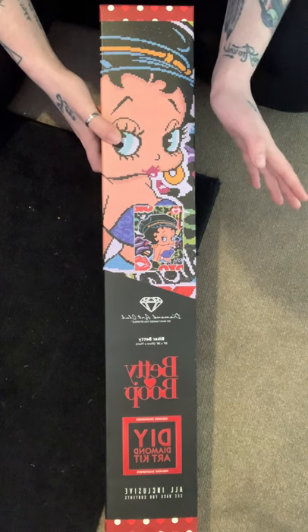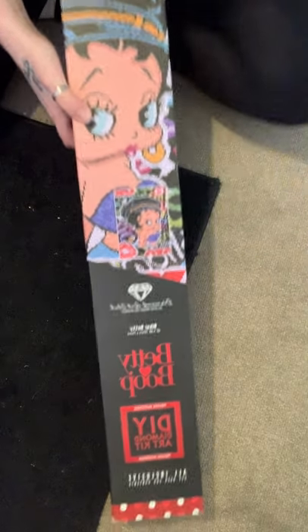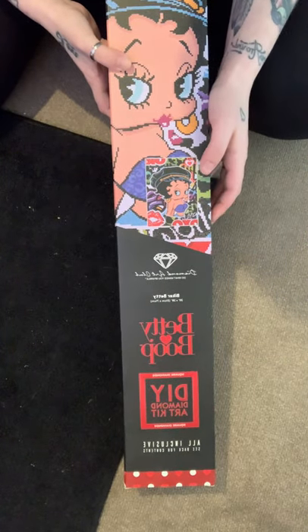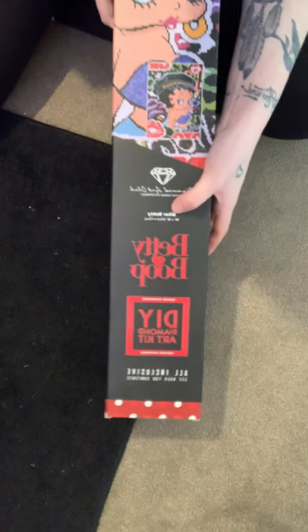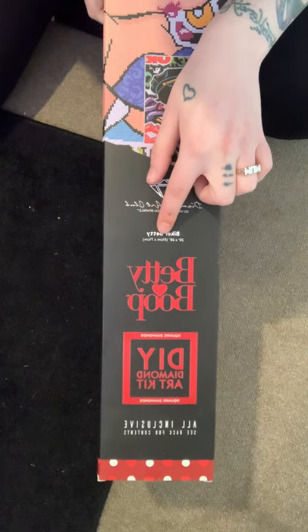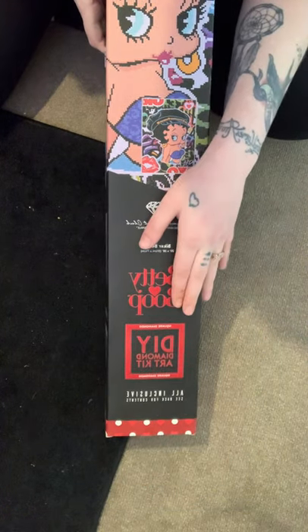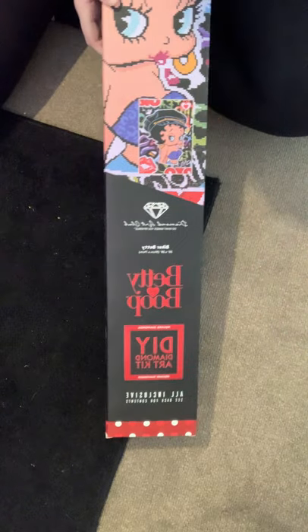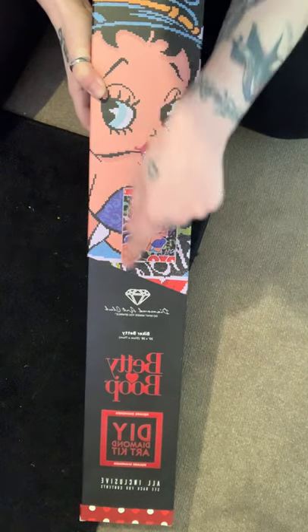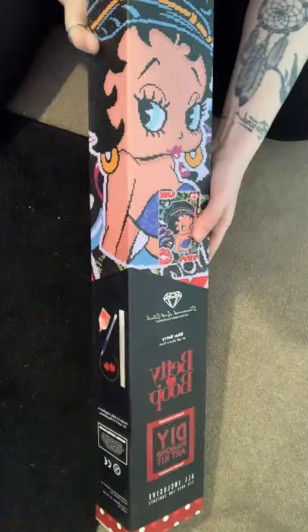So this is Biker Betty by Diamond Art Club. It is 20 inches by 28 inches, or 51 centimetres by 71 centimetres. It's square diamond, and the box has a picture of the canvas showing what you'll be diamond painting.